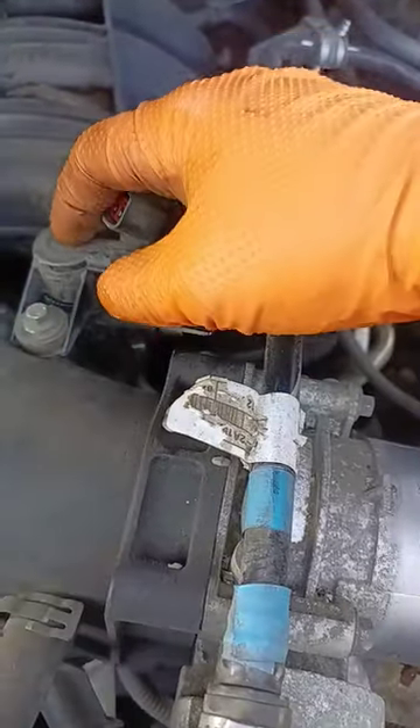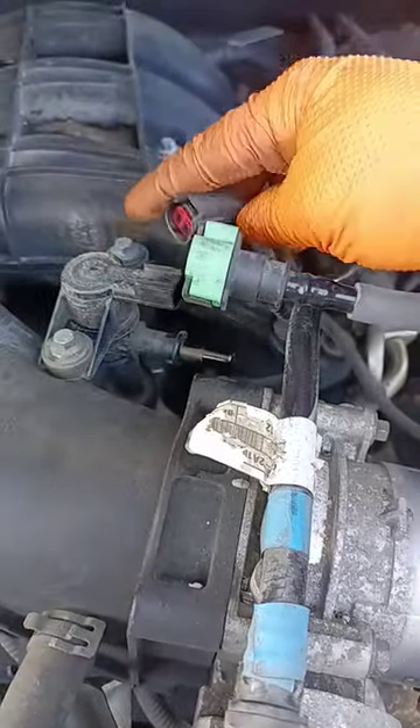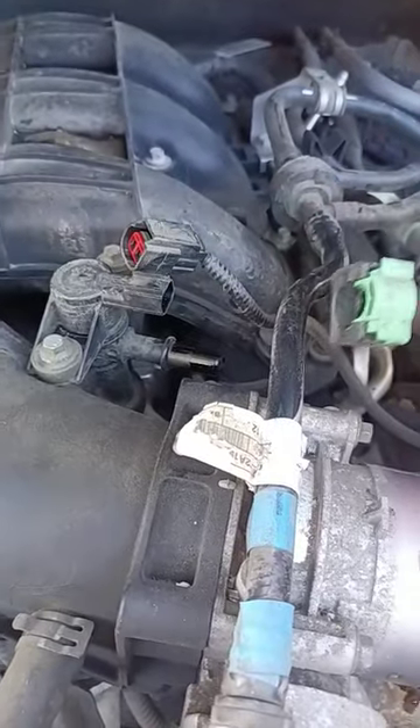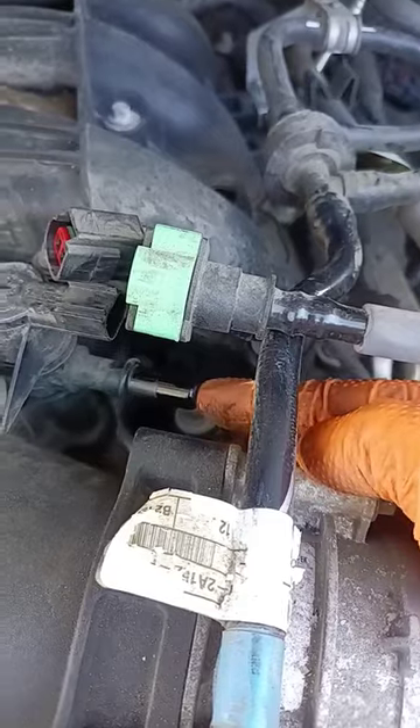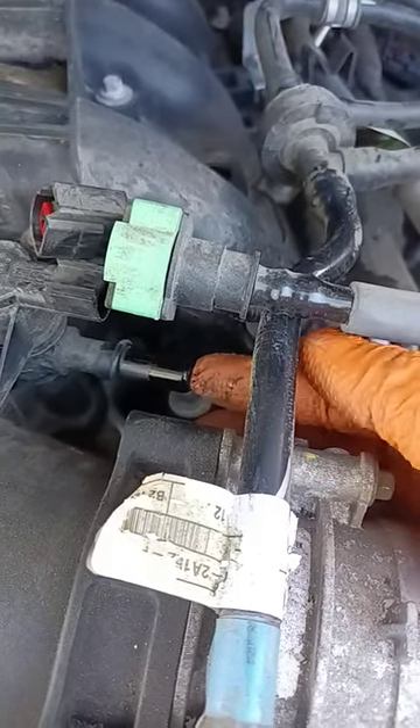With the engine running, find the purge valve solenoid, disconnect the connector on it, disconnect the line that goes to the fuel tank on it, and put your finger on it right here to see if it's sucking your finger.